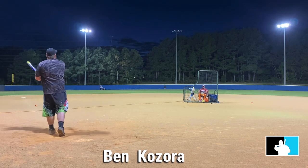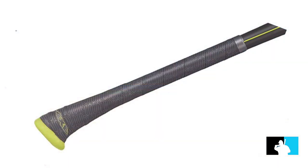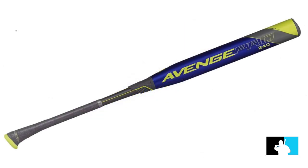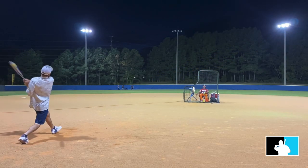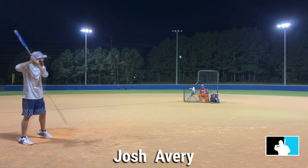If you haven't ever seen the Axe bat before, it's very distinct in the handle. Where your bottom hand goes on the bat, it is shaped like an axe handle. Also at the end cap, you'll see it has a slope at the end of the bat where all the end weight is going to be on one side of the bat. If you've never swung an Axe bat — or if you've swung an axe — you know you're supposed to hit it on one side. It's kind of like a golf club, which you're only supposed to hit it on one side.